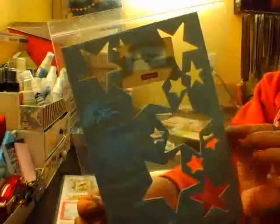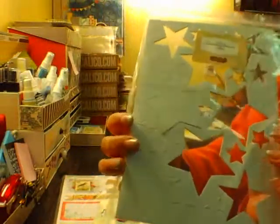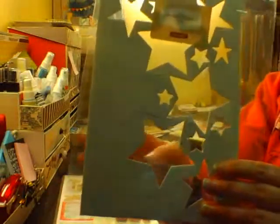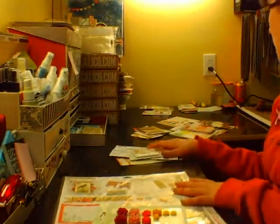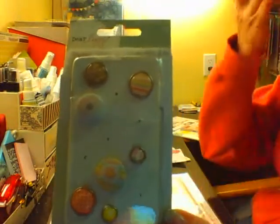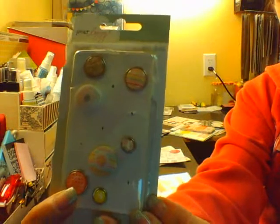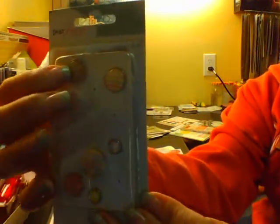Here's where the stars come in. I had these chipboard stars from Close to My Heart and I'm going to try using them because there was that star pattern paper — just to see if it might go. I have some brads from the Neapolitan collection left over. Some of the colors match, especially this one right here, and this one here because it's just a neutral color. So I pulled those.